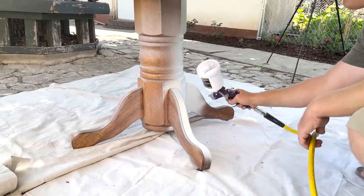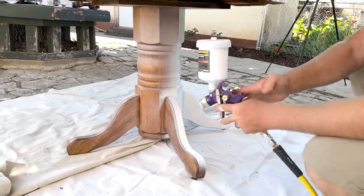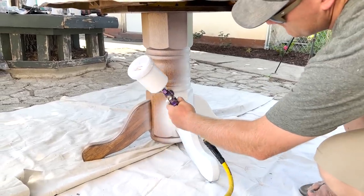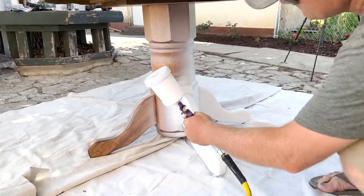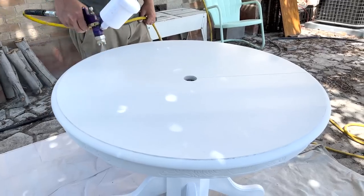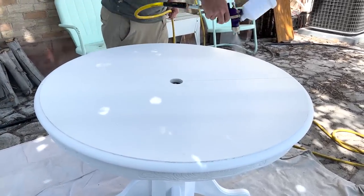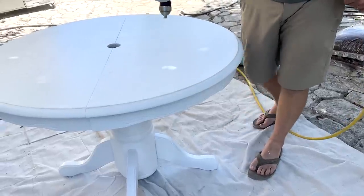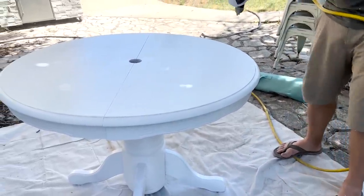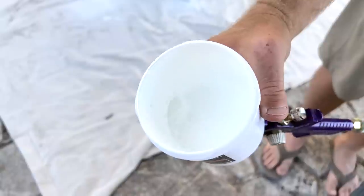We want to get pretty good protection on the bottom. On the top we would normally seal a tabletop with four coats of sealer, so since this paint already has built-in sealer we also did four coats of paint on the top of the table. When we were finished, we used about three-quarters of a pint plus the water we added to get it to spray.